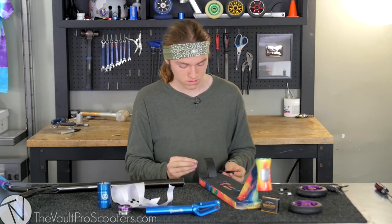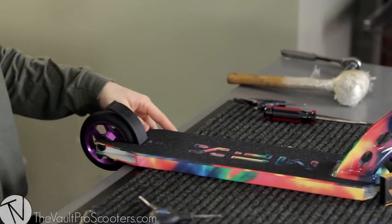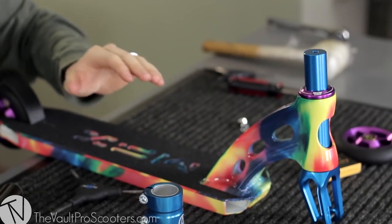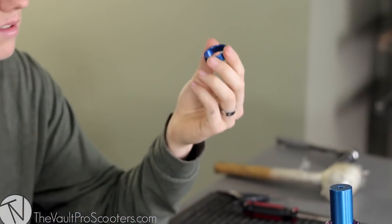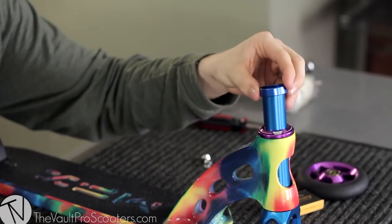Now we're gonna move on and put the wheels on. Got the back wheel. Now let's move on to the headset. The head tube is a little shorter and lower than your average head tube, so I'm gonna have to add a headset spacer or two in here. I got these blue anodized ones to match the fork and clamp really well, so let me go ahead and put that on.